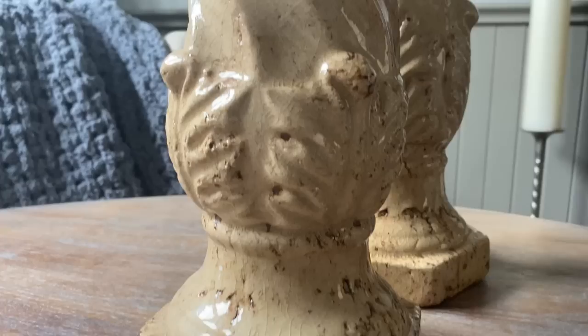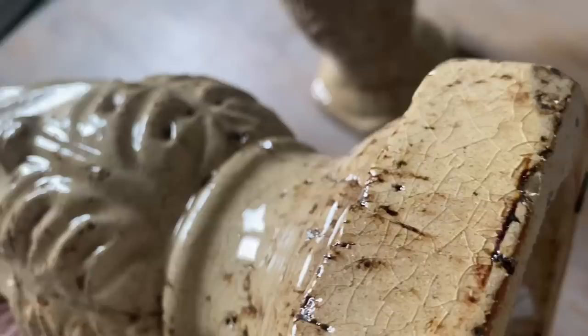Thrift shopping can be so much fun. You'd be surprised what you can pick up. Sometimes it can be a hit and a miss, but when you go around and you find something you like, definitely grab it because with a little bit of paint, you'd be surprised what you could create.